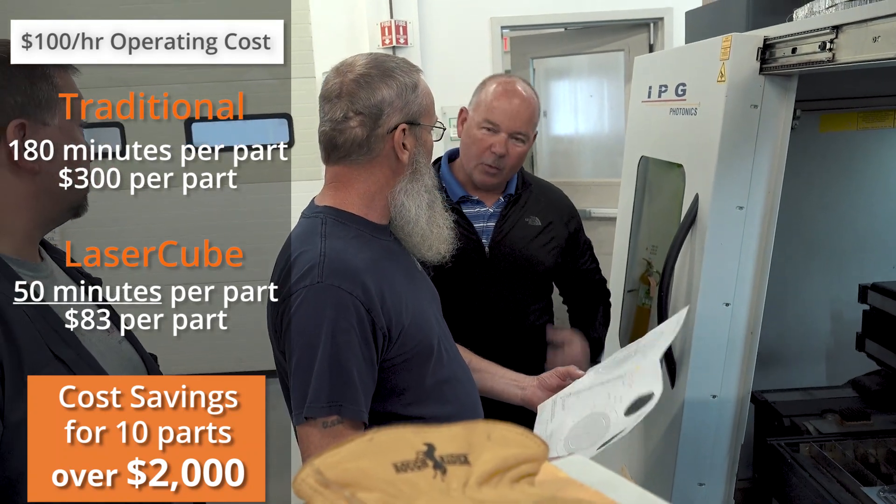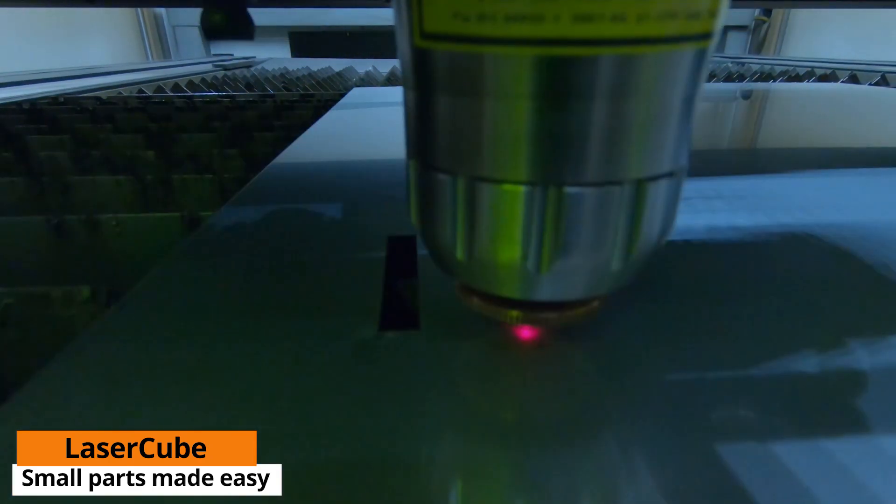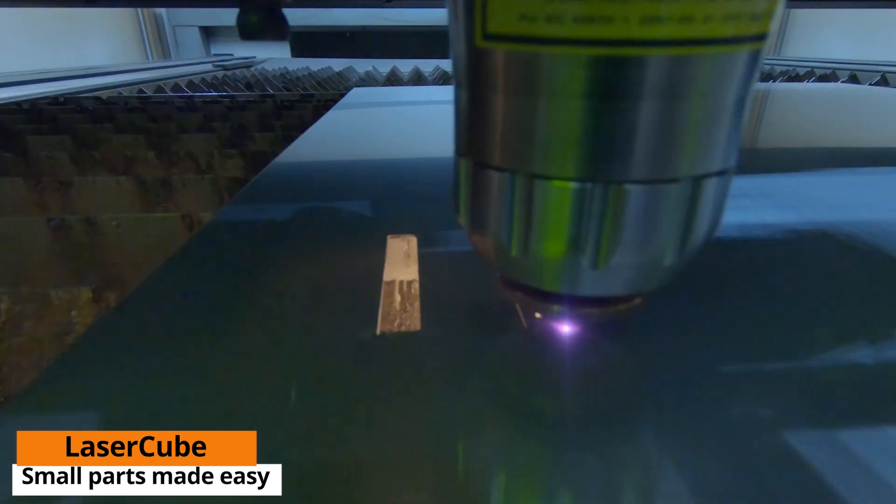I've been a machinist for a little over 40 years, and I'll tell you this laser cube was a godsend. To see the type of work it does — the minute parts, the speed, the quality — it's fantastic to have in a shop. I couldn't live without it.